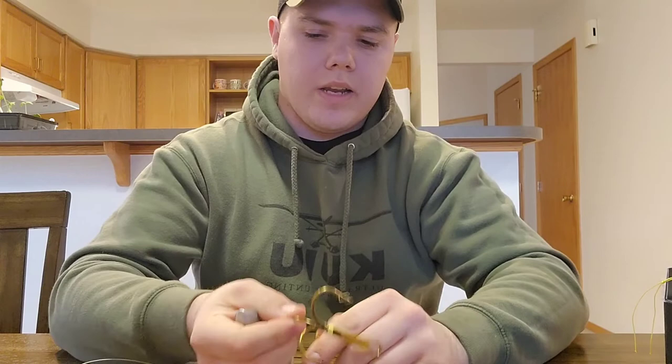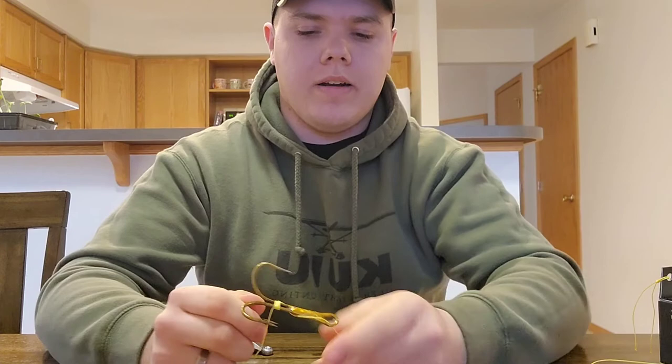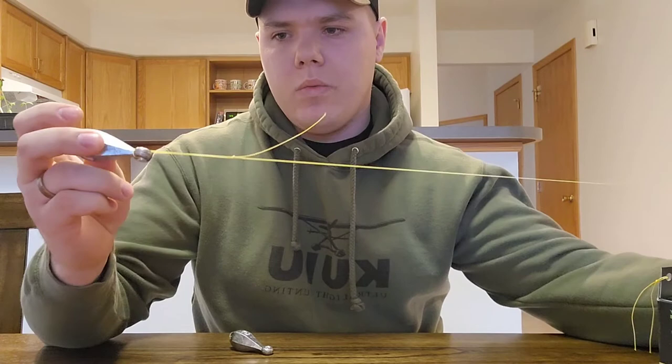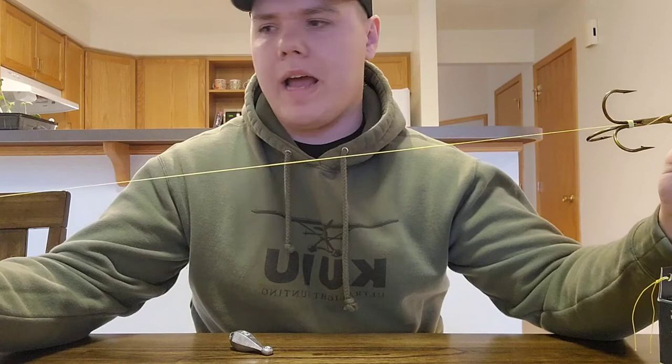And that is your complete paddlefish rig. It only takes, when you do it in real speed, maybe a minute and a half. So when you're out there and it gets snagged on some rocks, if you break your line, super quick just throw a new one on there. When you're finished with it, you want to make sure you have about a foot and a half to two feet of extra line between the weight and the hook.